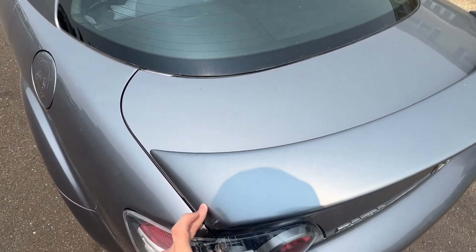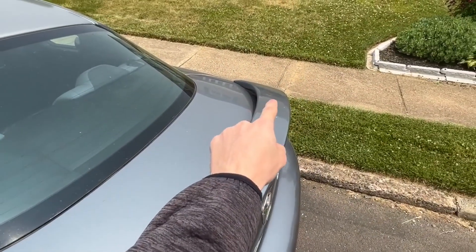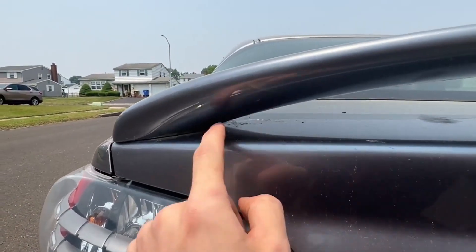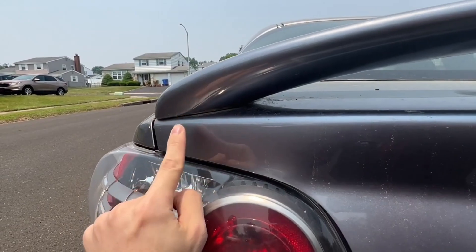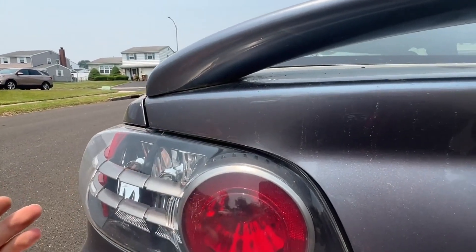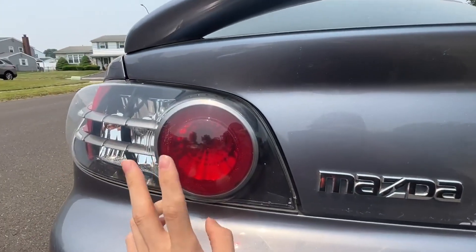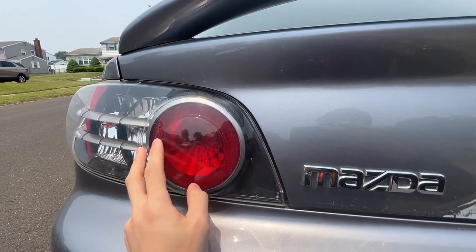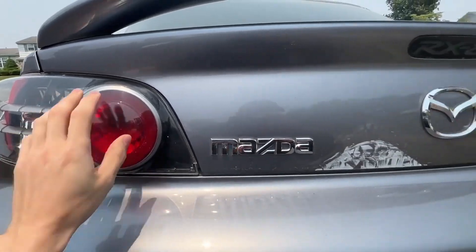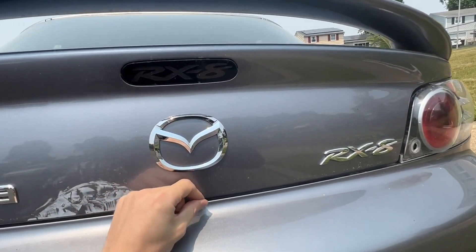The only other place with rust is right underneath the spoiler on both sides. The reason for this is that when it rains, water drops down into that crevice, so there's some paint bubbling underneath. It's nothing too important right now but definitely something to keep an eye on. As for the taillights, I got the gaskets replaced on both sides because when I bought the car there was water sitting in them. Since getting those replaced, we no longer see that issue.